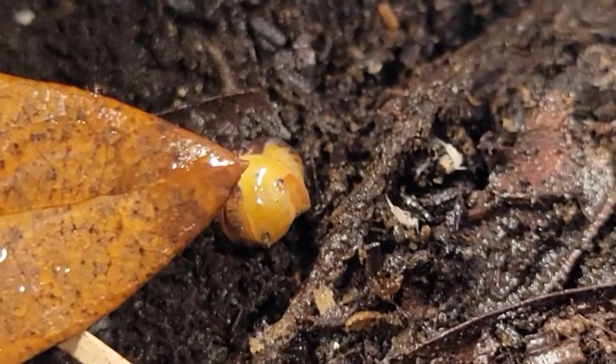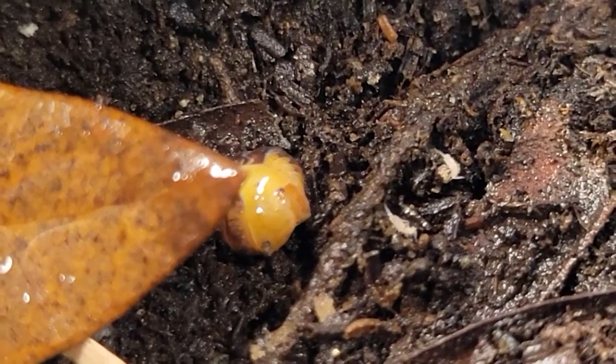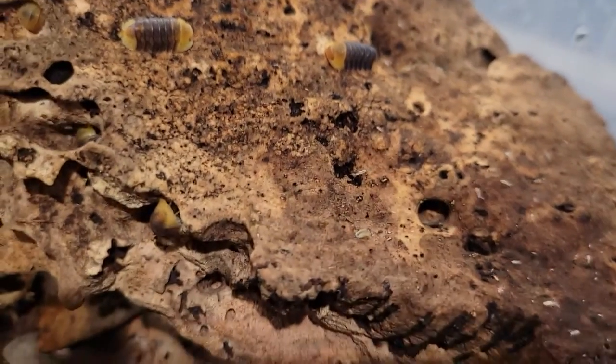Let's talk pros and cons. A huge pro — when they conglomerate, they look like a duck face and that's absolutely adorable. Second pro: they're not picky eaters. I've got some isopods that just won't eat certain things, but these guys are like raccoons — they'll basically eat everything. They're also just adorable, and hugely popular.